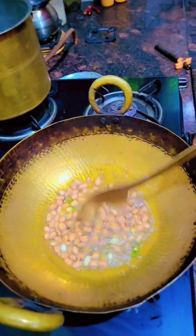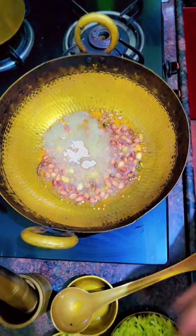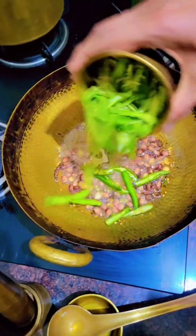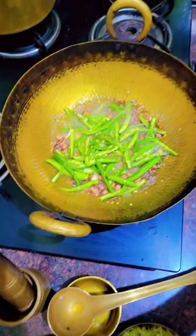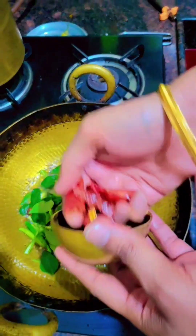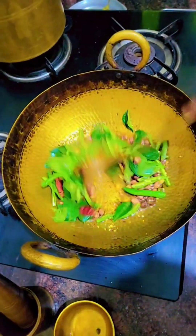Stir the peanuts for two to three minutes until they turn golden. Next I'm adding hing, which has a nice smell. Then I'm adding green chilies — it depends upon how spicy you want it to be. We eat a lot of spices, so I've added a lot of chili. Next goes the curry leaves, then I'm adding three to four red chilies. Fry them well before adding the next ingredient.